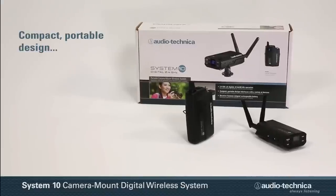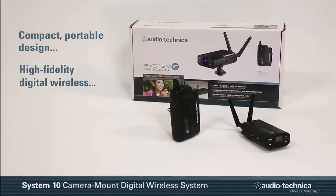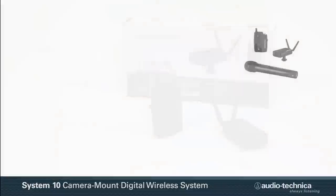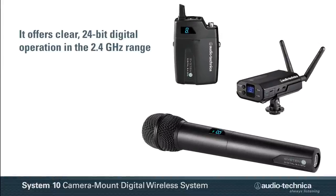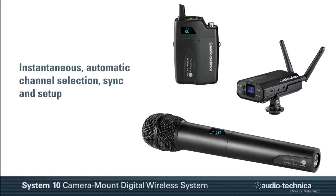With its compact, portable design, the System 10 Camera Mount High Fidelity Digital Wireless System is ideal for capturing media on the go. Like all System 10 products, it offers clear 24-bit digital operation in the 2.4 GHz range, along with instantaneous automatic channel selection, sync, and setup.